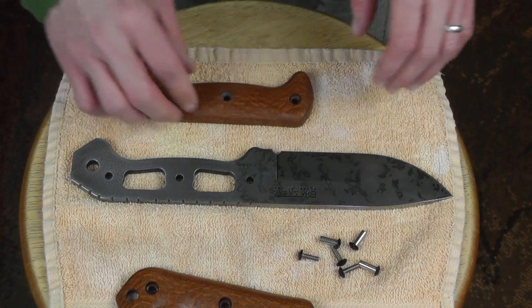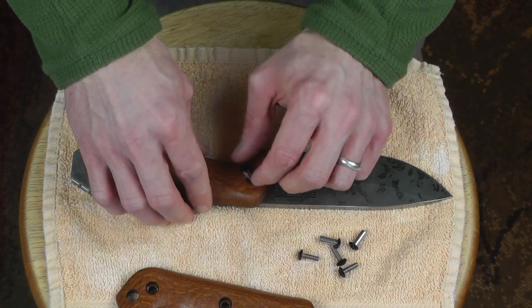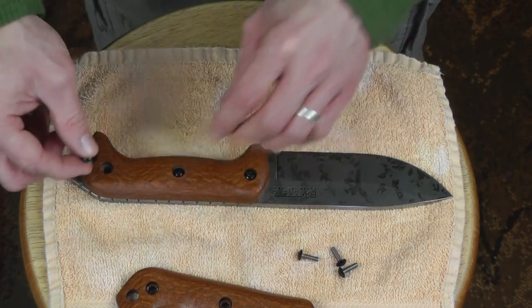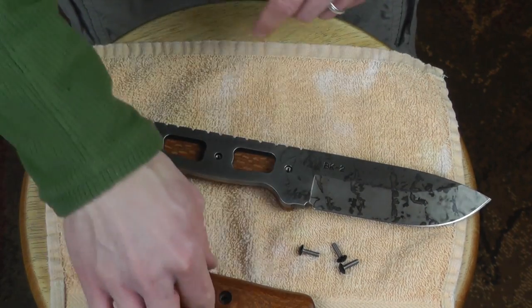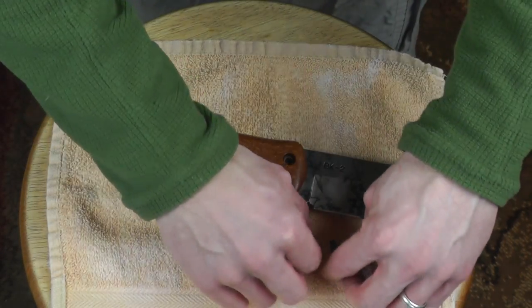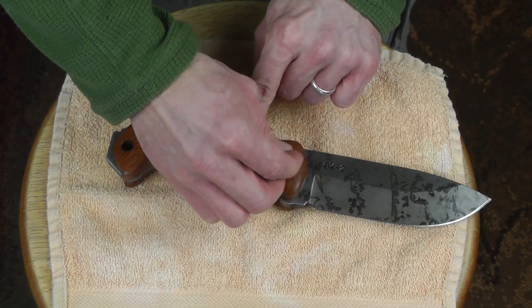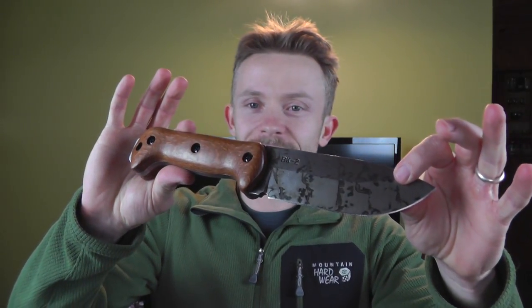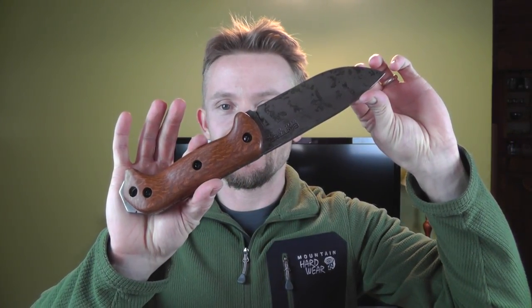This is just a super simple thing to do. You just line up the holes, drop the socketed screw into each place — nothing to it. Flip it over, lay it down, line it up, drop the screws, and tighten. All right, my friends — we got the knife completed. The handles are on, and I have to say it looks pretty darn sharp, if I say so myself.